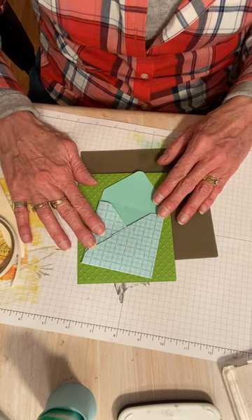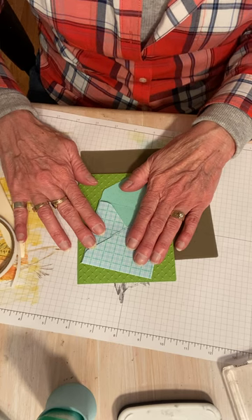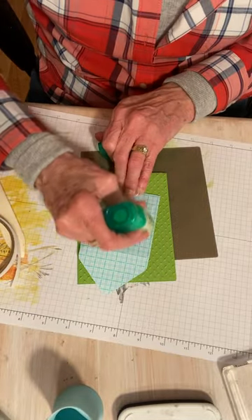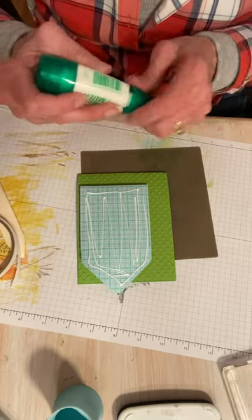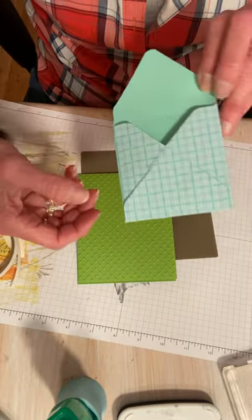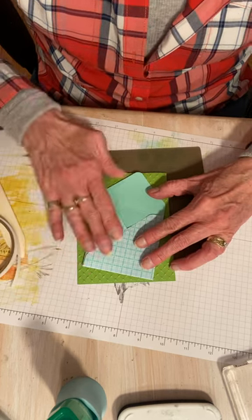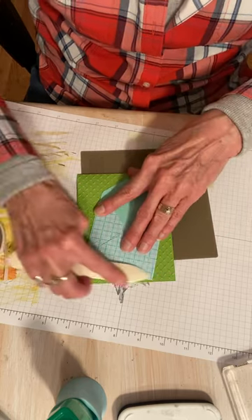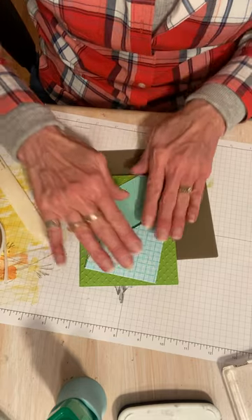There's my card stock base and this envelope is going to fit on my card like that. I'm going to go ahead and glue this down now so I can get everything positioned right. I'm going to put some glue on the back. The multi-purpose white glue works so well because this is textured and you need something that's really going to grab a hold. The white glue looks best.